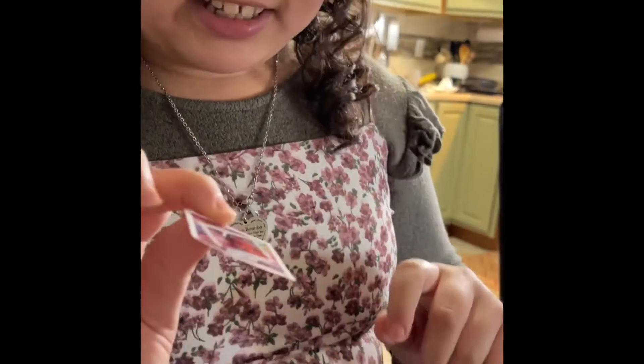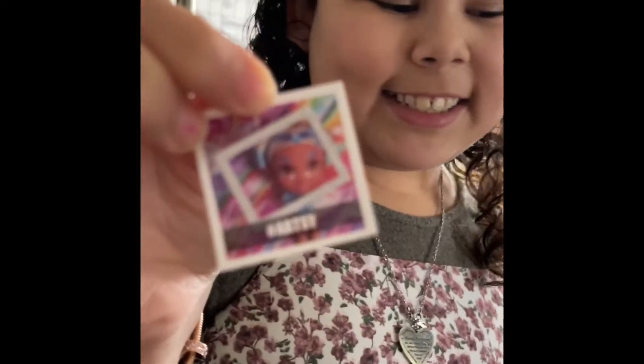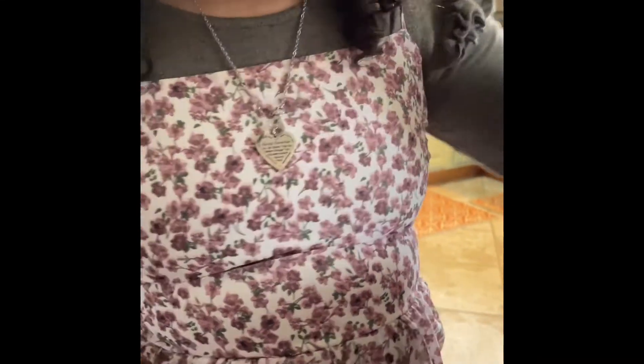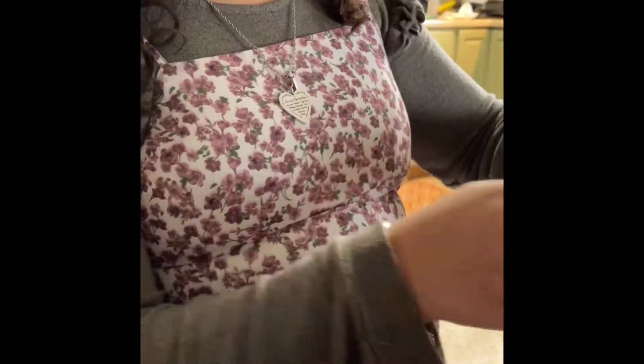Anyways, this is a sticker. It says artsy. I'll put all the stickers on later, maybe after the video.